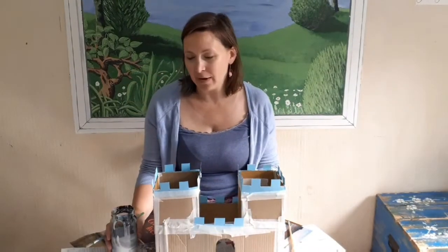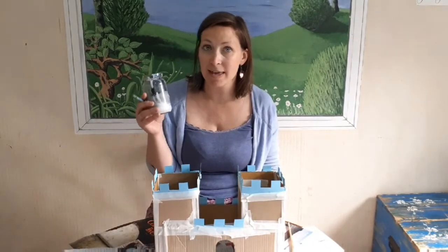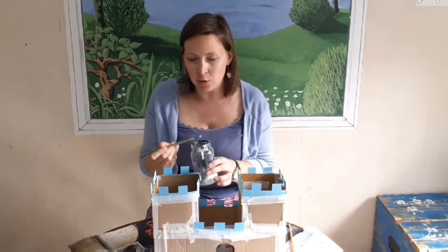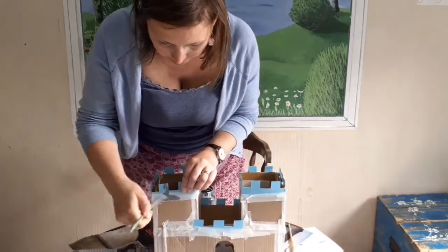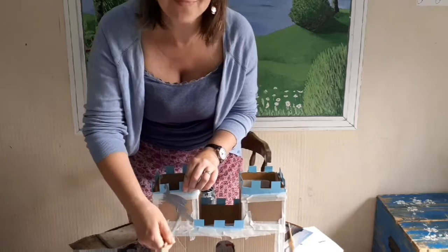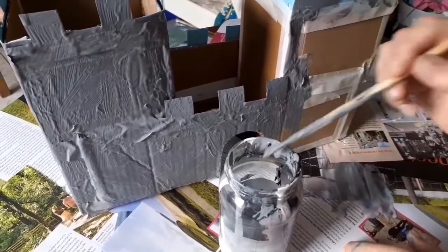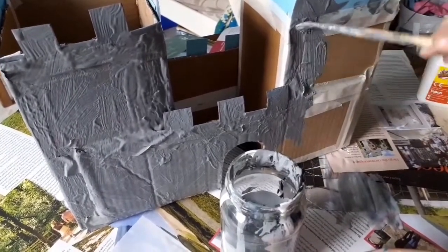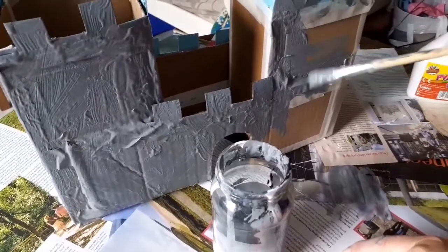Welcome to the next day of our craft and we're going to paint our castle today. You need some grey paint — you make that by mixing some white and some black together — and you need a paintbrush. You're going to paint all over the tape, the battlements, everything is going to be grey all over. Make sure you've got newspaper on your table, paint all over the tape, all over the battlements, and don't worry about the lumps and bumps — we're going to disguise them tomorrow.